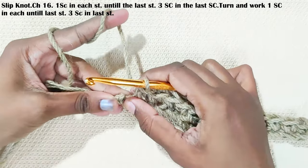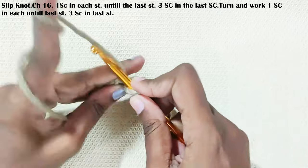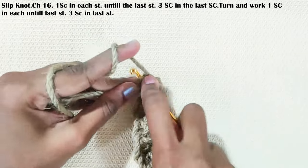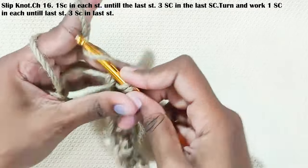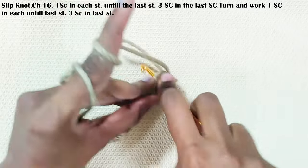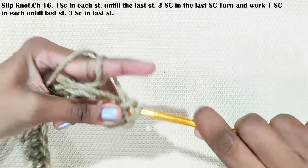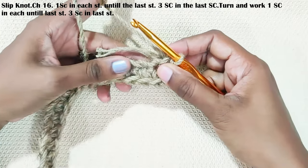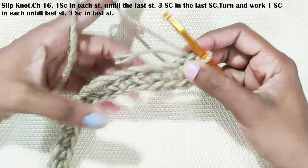Three single crochets in this last stitch. It's a bit hard to work with jute yarn. If you find it hard to pull out the stitches, try changing the hook size. Now turn your work and start working on the opposite side. One single crochet each and every stitch until you reach the last stitch.